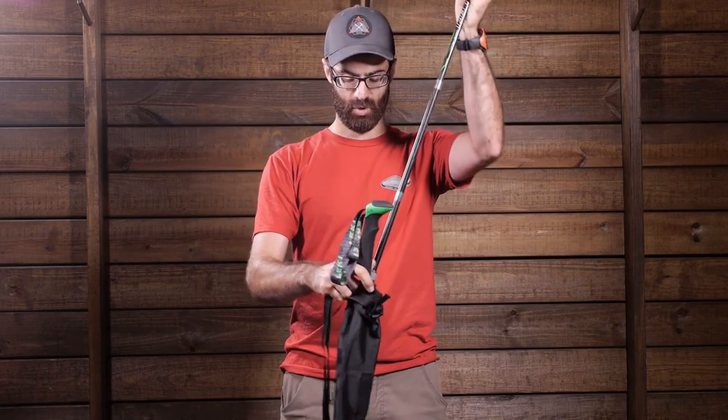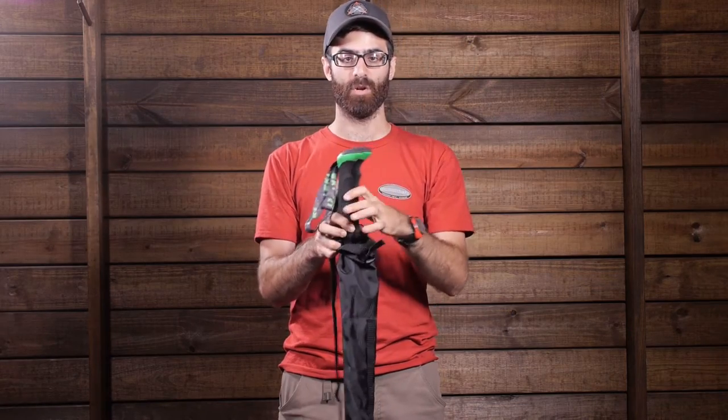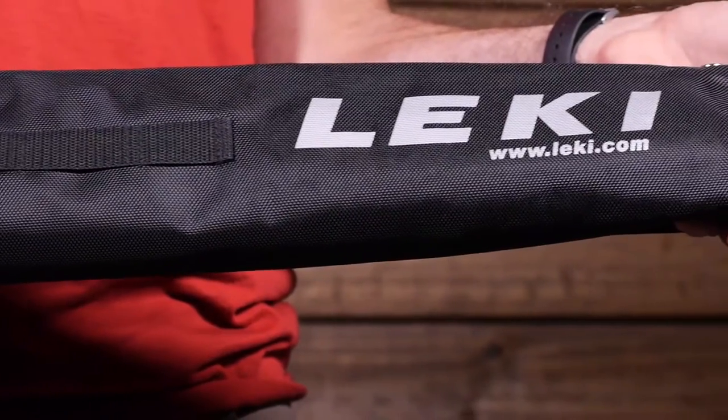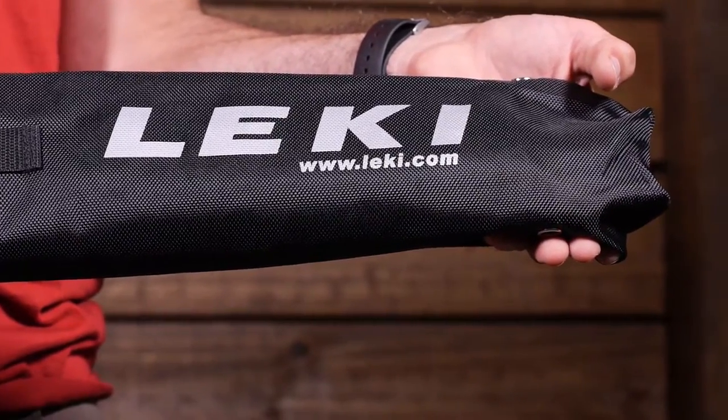But again, it is just designed to hold a single pair of poles. Again, very durable, very abrasion resistant, easy to carry and simple. It is the Leakey Trekking Pole Carry Bag.